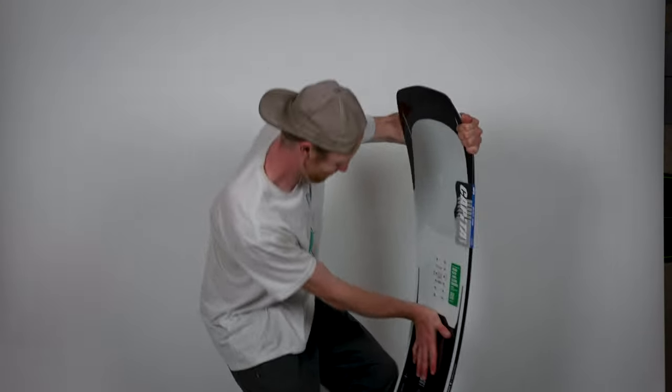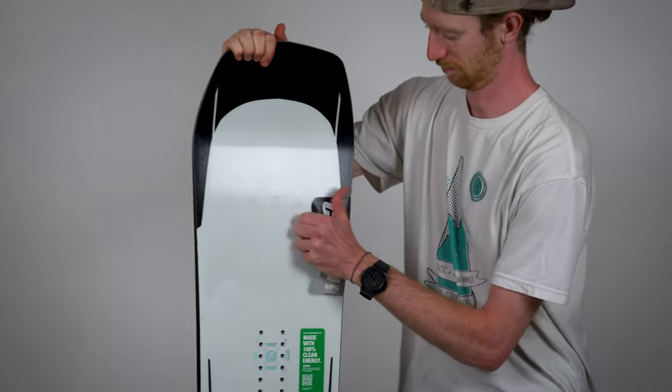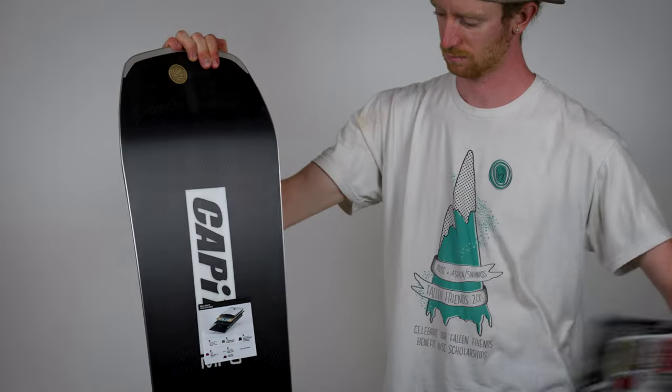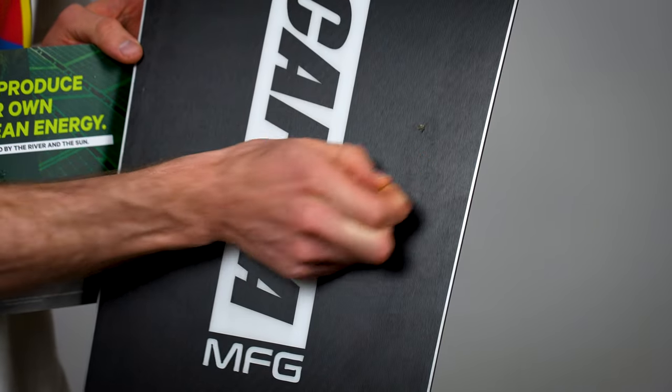Now that you've got your fresh board in hand, it's ritual to give her a good first flex. You might hear some cracking and popping, but that's just the layers of adhesive flexing out, and it means you got one crisp deck. Make sure you remove all the factory stickers from the base of the board. If you rip them off quickly, you may miss a glue tab, so make sure that base is clean.